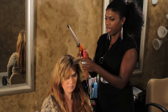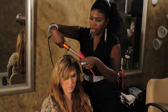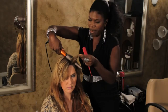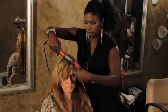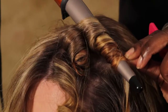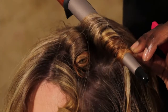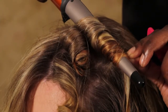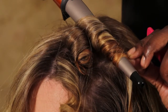Clipless curling iron. Hold it to the base of the hair and just wrap it around. Hold it for a few seconds. Please be careful not to burn your fingertips, especially with a really hot curling iron.